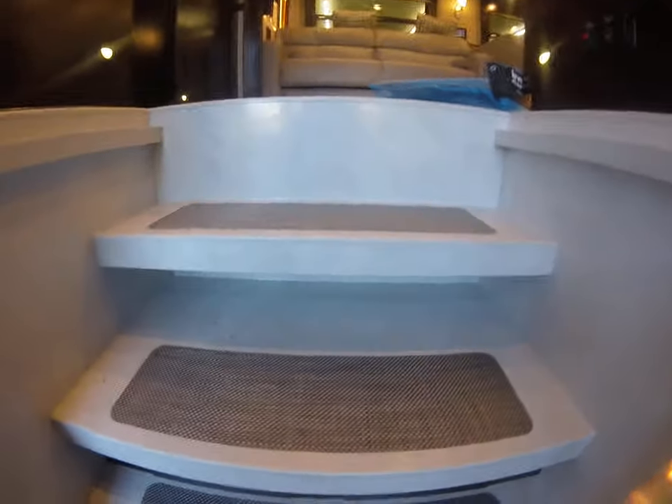It looks like it has heat down here, so that's a nice feature. Lots of shoe storage too.